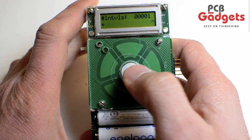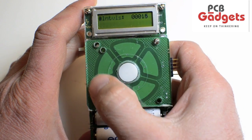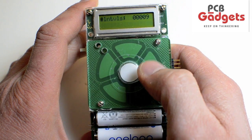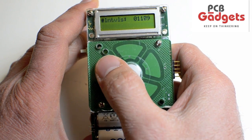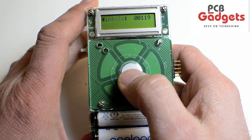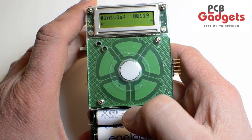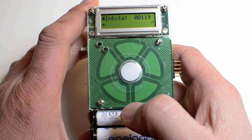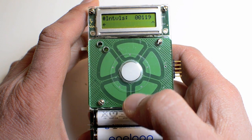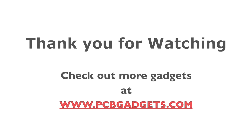This is another implementation using the capacitive scroll wheel interface. Not only can you use it to increase or decrease a count based on scroll wheel direction, but you can also do a press-and-hold and the data will auto-increment or decrement. You can also program it so that when you're not holding the scroll wheel, the device will go to sleep. Thank you for watching — check out more gadgets at PCBgadgets.com.